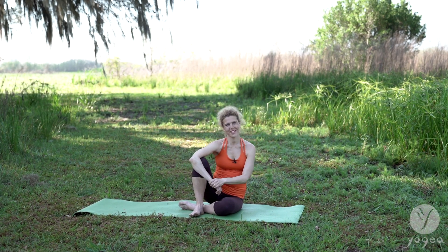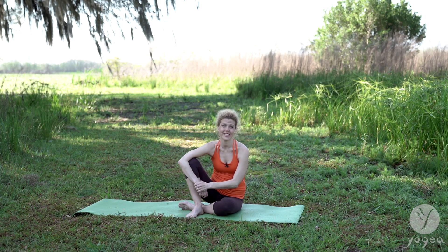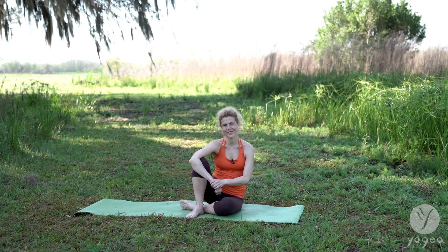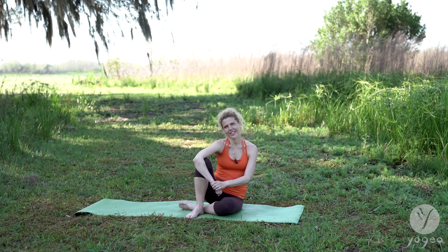Hey, hey! Welcome to Yugea. I'm Antonia. I'm so excited to do this complete beginner series with you at this beautiful setting, the prairie in Florida.